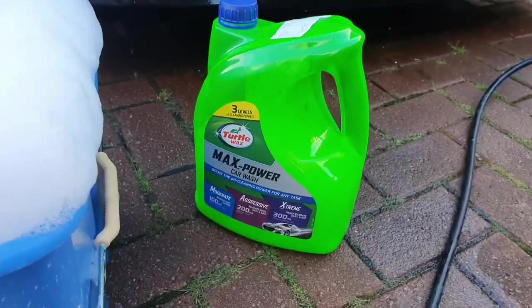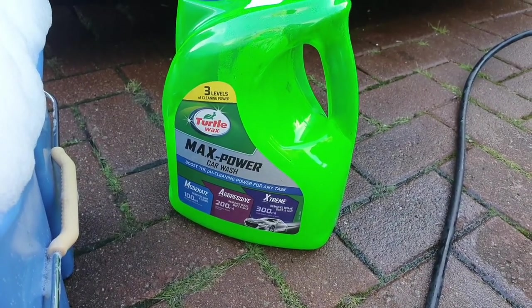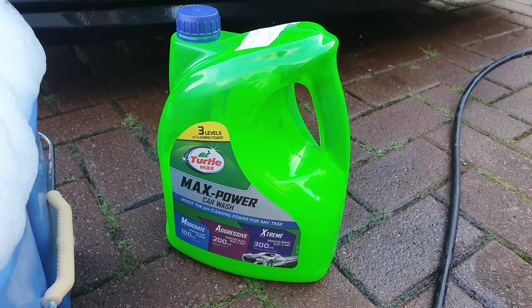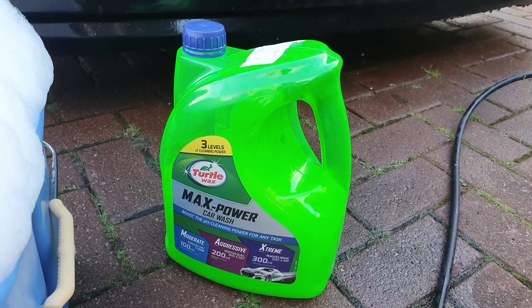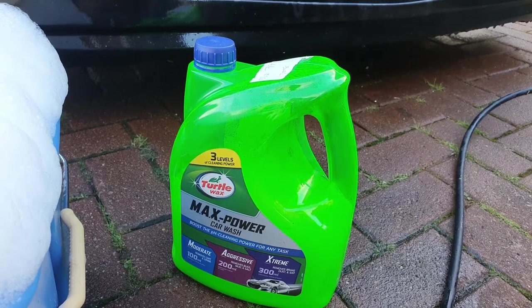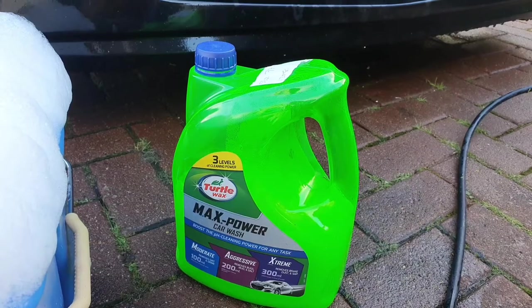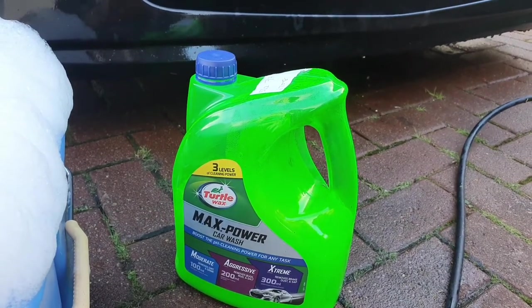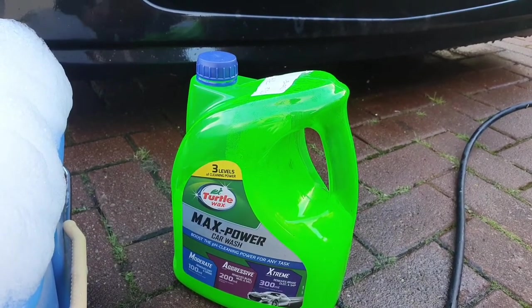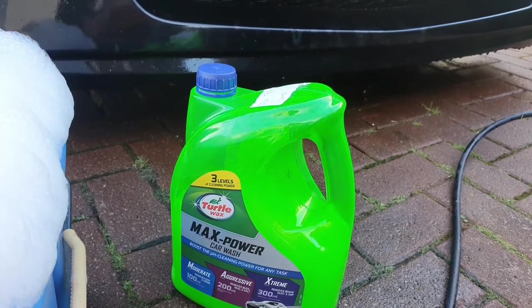You do get wax-free shampoos as well, which are supposed to give you better control of your shine and stop smears on the glass. But for all effective purposes, this one I'm using is Max Power — nothing fancy, but it does produce a good lather and smells well. A lot of the products I use I look to see if they go on well, if they're easy to use, and if they're kind to the skin and smell lovely — because if you're washing cars you want it to be fun, not a punishment.